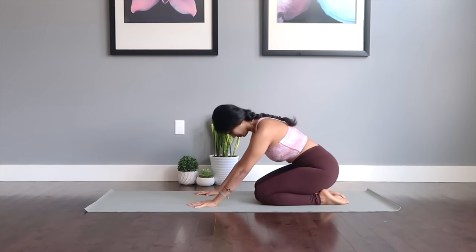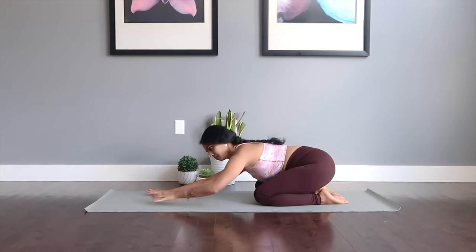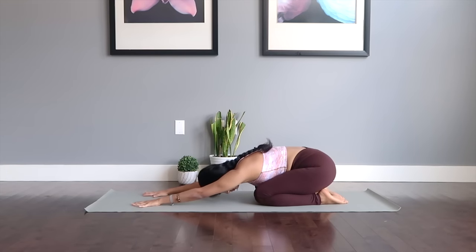Let's begin the class in the child's resting pose. Extend your hands in front and send your glutes down to your legs as you press your forehead down to the mat. Stay here breathing in this pose for several seconds, begin to connect with the mat, rooting yourselves nice and deep, and setting a tone for our practice today.